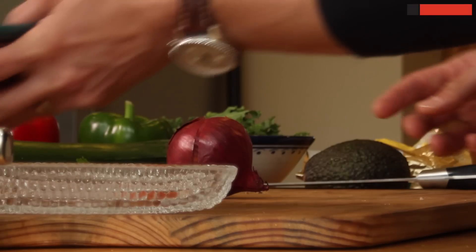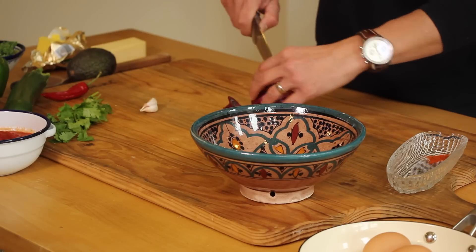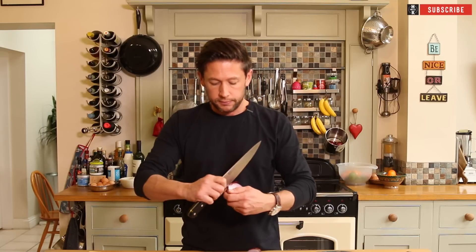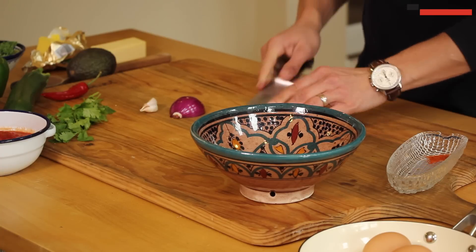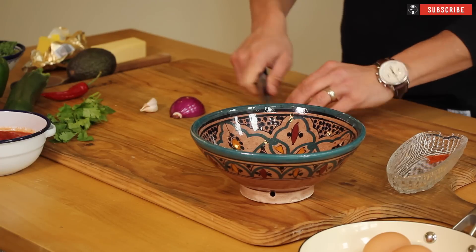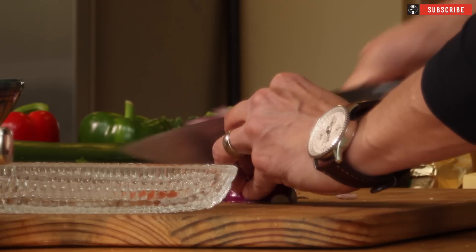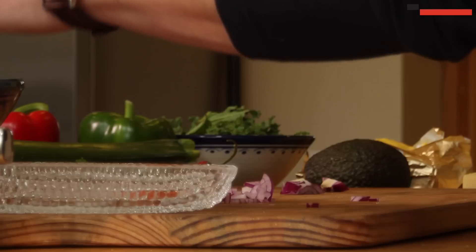We're going to grab ourselves a bowl to put everything into. There's going to be enough here for about four people but I'm just going to make one up with two eggs. First of all, let's grab our red onion, peel that off, chop that through roughly down the middle. You just want them into little fine sliced pieces — little tiny sections, as fine as you can go — then back into your bowl.